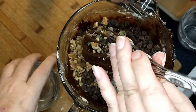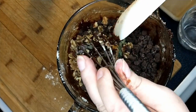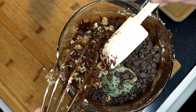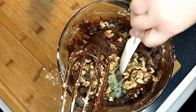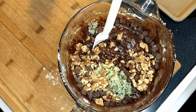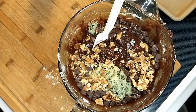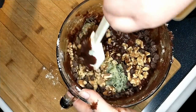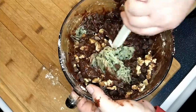Now I'm going to switch to our spatula — it's kind of like a spoon also. I love that too. And we just fold it all in and stir it really well.